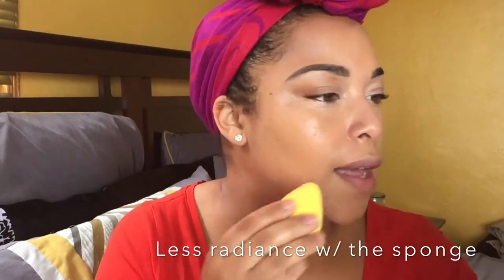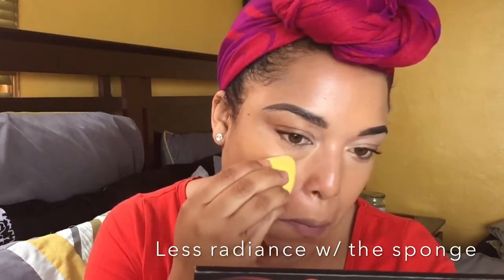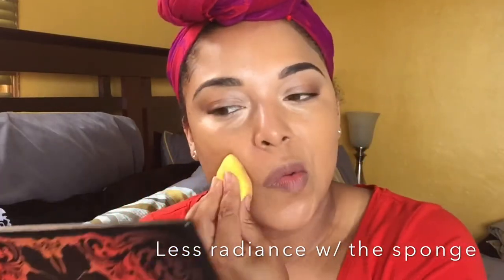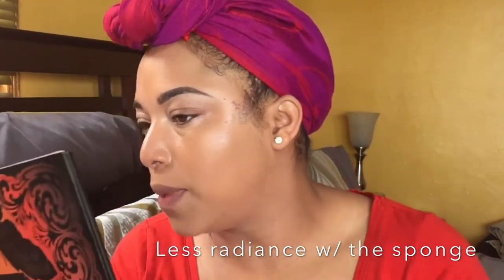Most of the time I like the coverage of the sponge, but I actually like the coverage of the brush better. Y'all see the coverage on that versus over here? Let's finish — I don't think I got a good pump out of this.